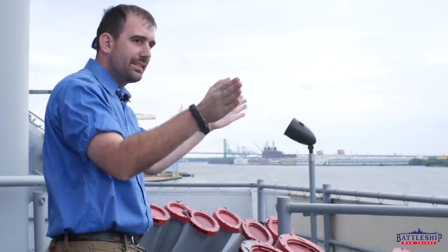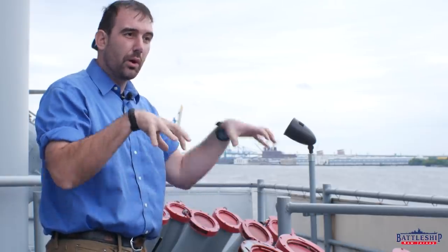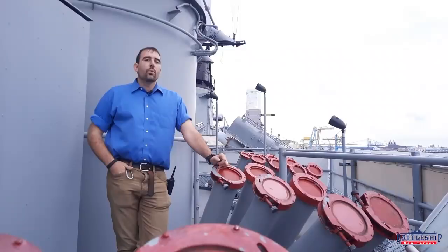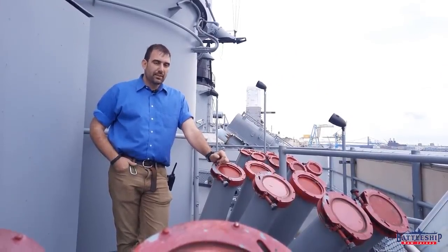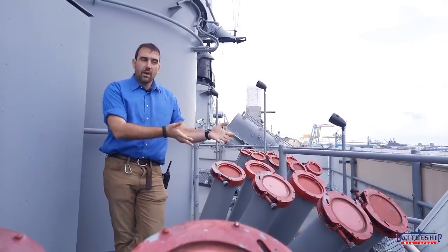Each of these four launchers is also at a slightly different angle, hopefully that is enough chaff to replace the signature of the battleship, but likely not. With the development of radar-guided cruise missiles, this concept was applied to ships.